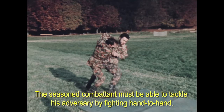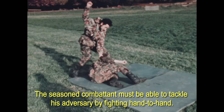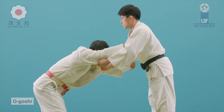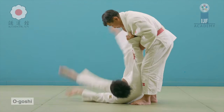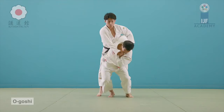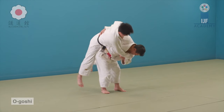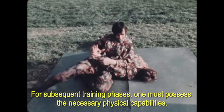Hip throws are going to be very important — not only are they fundamental, but they're also some of the easiest to learn. I can teach a white belt this throw from their first session. Obviously they're not going to master it, but they will understand the nuances. I don't know why people start with things like osoto gari, because you have to be on one foot and the unbalancing is very difficult. In my opinion, the hip throw should be the first throw taught.